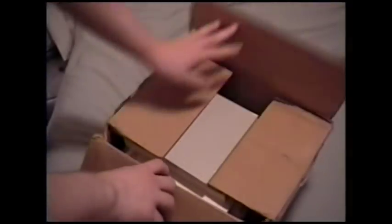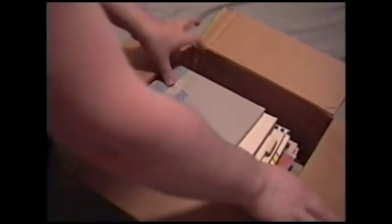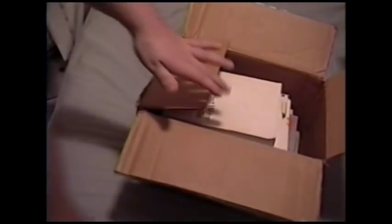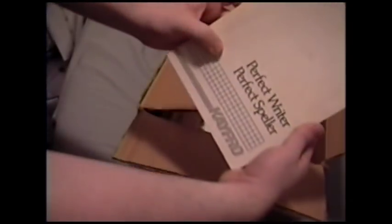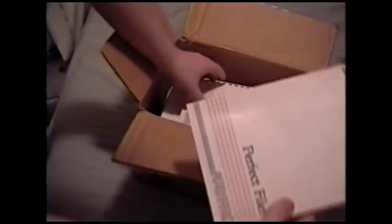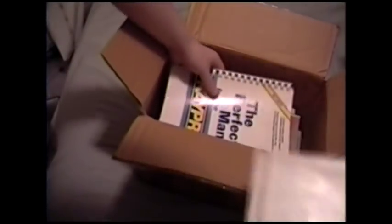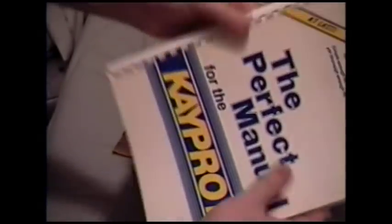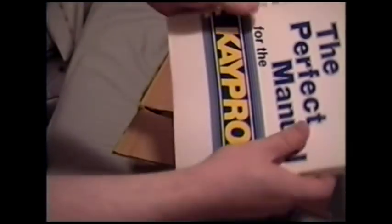This box is labeled Kaypro, and it really had my attention — and that attention had merit. This is the manual to Kaypro WordStar, Kaypro Perfect Writer and Perfect Speller, Kaypro Perfect Filer, Perfect Calc, and the Perfect Manual for the Kaypro 2. They had this obsession with perfection, apparently. I really love this thing — it's pretty much terribly made, like photocopies and cheap spiral plastic.